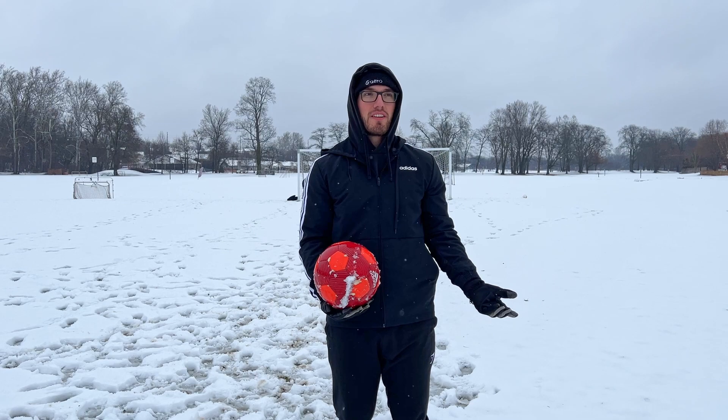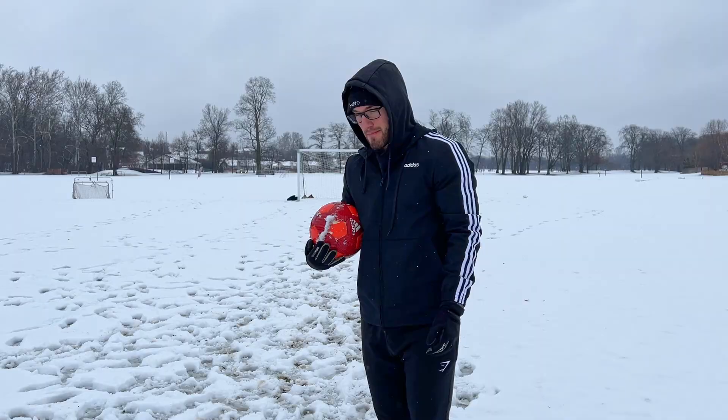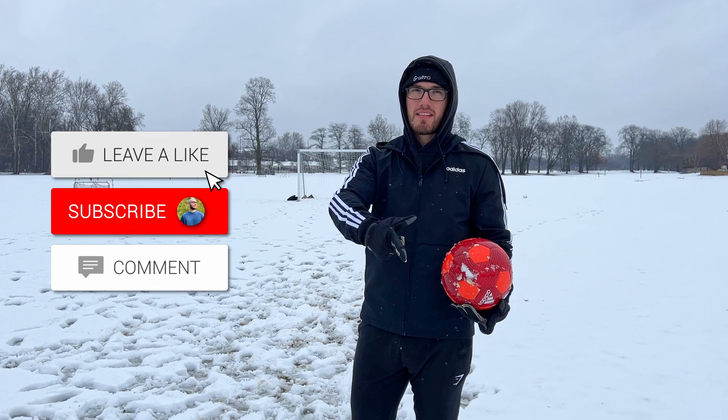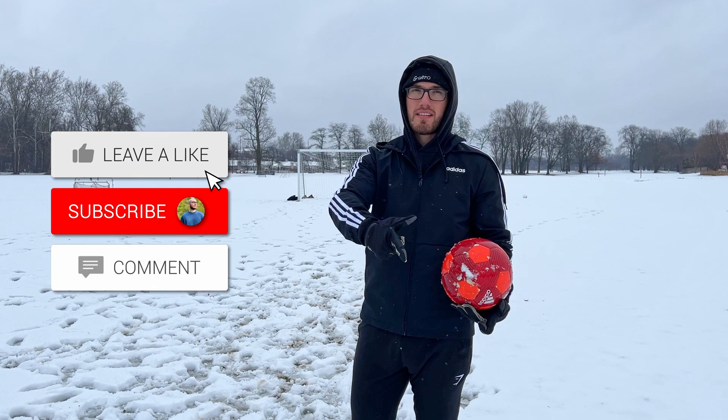Well, once again let me know down in the comments if you guys have ever played soccer in the snow, and if you have, do you like it or not? Personally, this is terrible. My feet are cold — well, I can't feel my feet. My gloves are all wet and I can't shoot for anything. Well, I could never shoot that good, but it's worse in the snow. If you guys liked the video make sure you go down and subscribe to the channel, like the video, and see you in the next one. Peace. Not even a goal — what the hell.